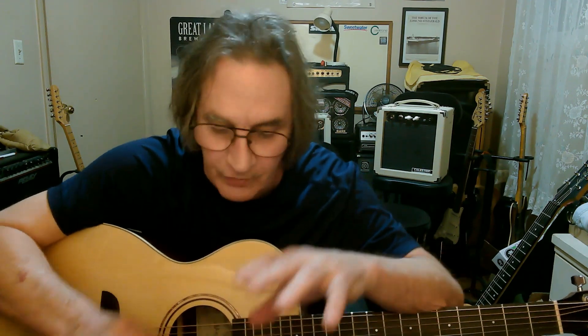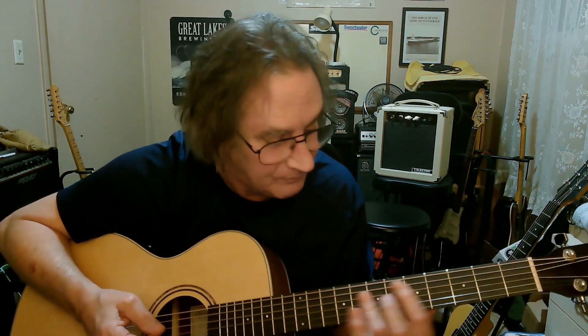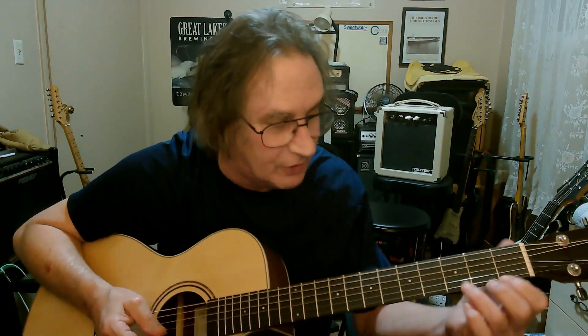He taught me that in an afternoon and it totally changed the way I played guitar. Everything he showed me that day stuck because we went through it and my fingers were capable at the time. I knew how to play those bar chords — I had the bar chords down — and that was the secret: get those bar chords down. Now there's one more thing I want to show you.